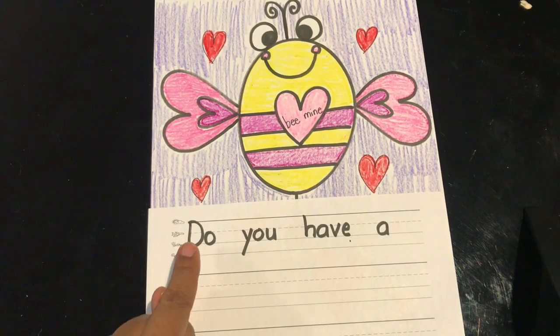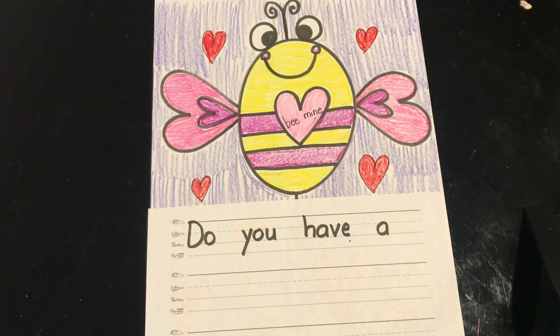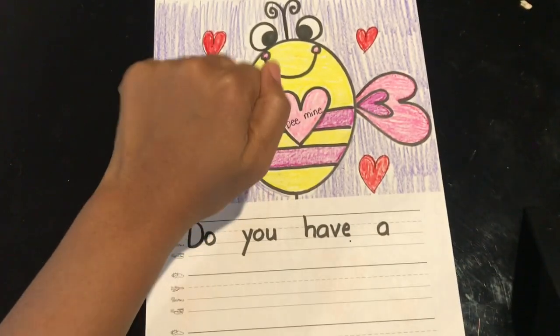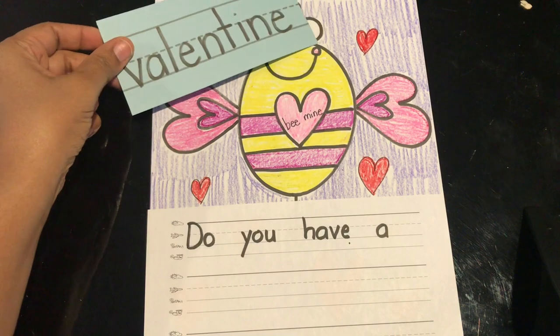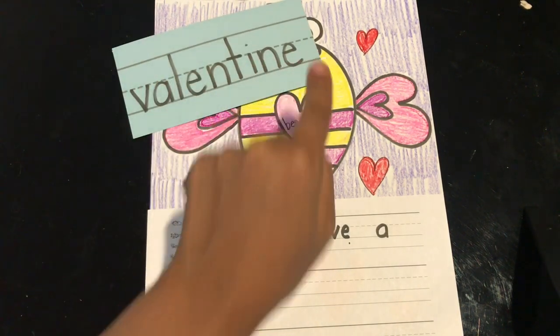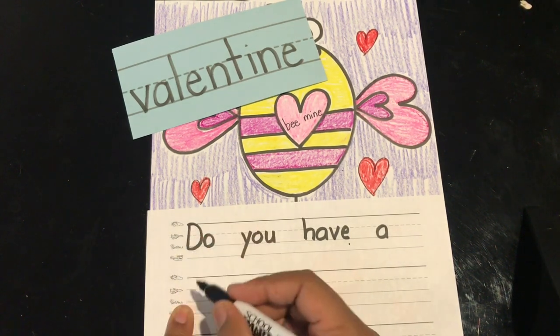Let's read again from the beginning: 'Do you have a valentine.' Valentine was not one of our trick words. If you think you're ready to sound out the word, you can sound it out in its syllables: val-en-tine. You can write the first sound that you hear. Or if you're not quite ready for sounding out the word and you feel like you need a little help, you can copy my label. I'm running out of room here, so I'm going to swing back to the left and go right underneath.